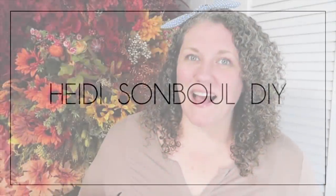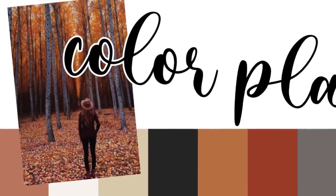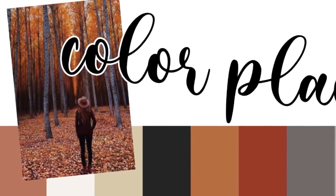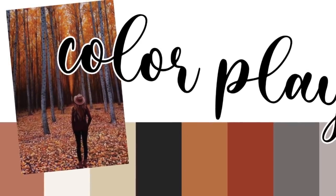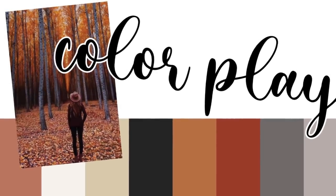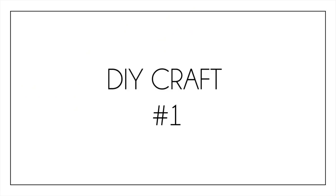Hey friends, I'm Heidi and this is my DIY channel. Thanks so much for clicking on this video because today I have some fun new fall ideas. In this episode I'm going to be focusing on these beautiful warm earthy fall tones. I think they are so beautiful when they all come together and I really want you as my viewers to be able to see that there are so many options out there when it comes to color and what you bring into your home.